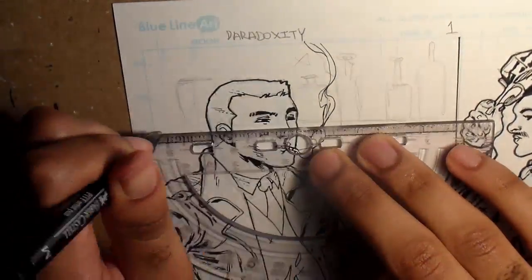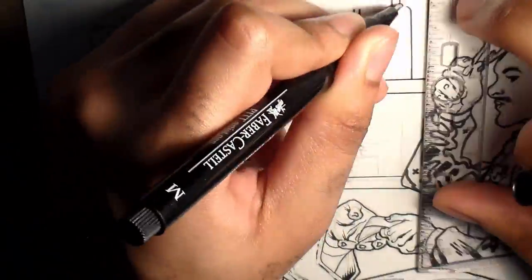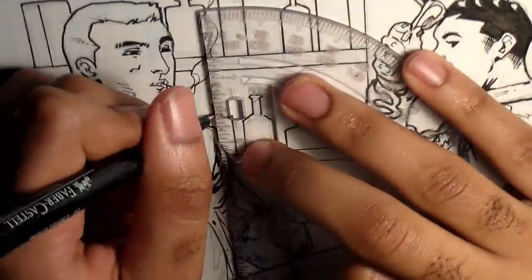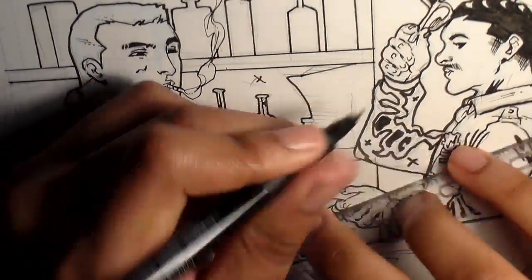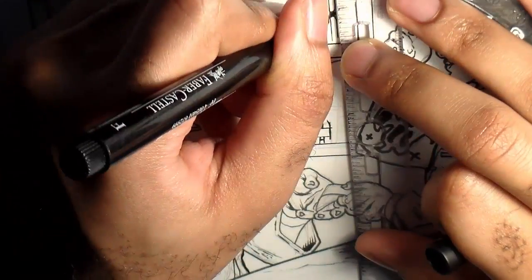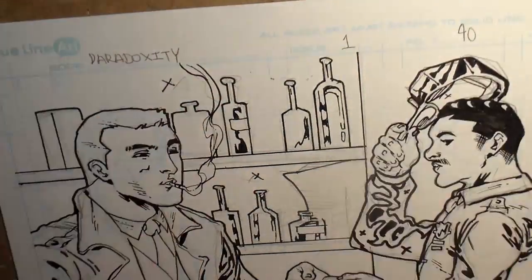Now it's just a matter of rendering the background elements. It's a bar scene so there's plenty of shadows and dim lighting to go around. I do some negative space effects here to make the bottles pop — I leave the glasses white and the background black behind them. I use some broken squiggling lines on the couch to give it a plush texture, and that's more or less it.